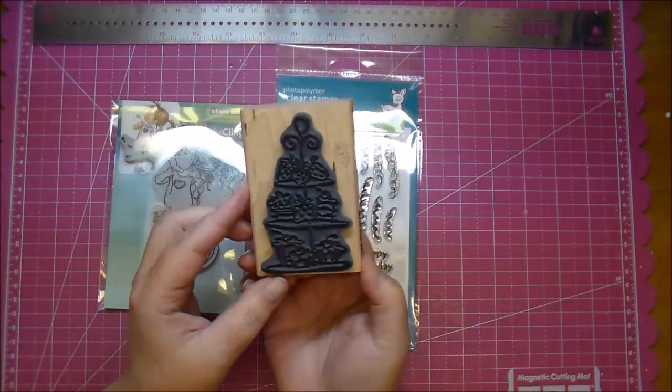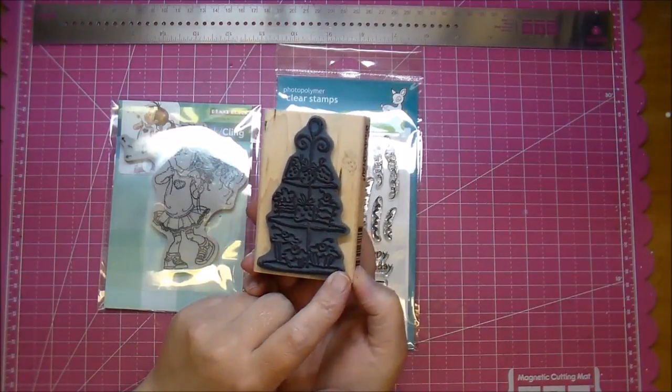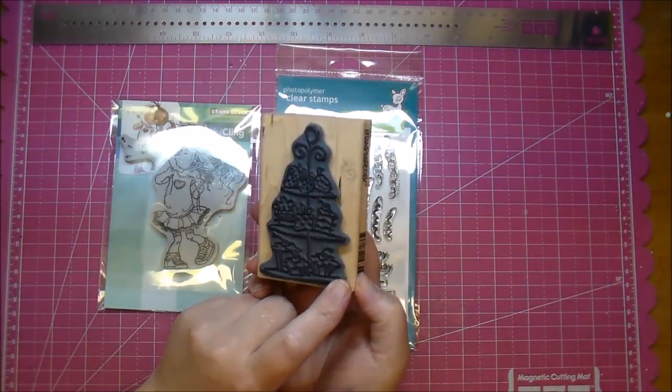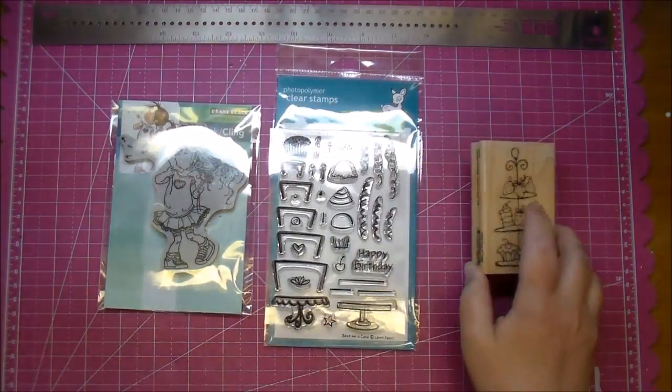The downside of wood-mounted stamps is storage — they take up a lot of room. I think that's the only downfall. Also, as opposed to clear-mounted stamps, you can't quite see where you're stamping, so there is a little bit of guesswork involved.